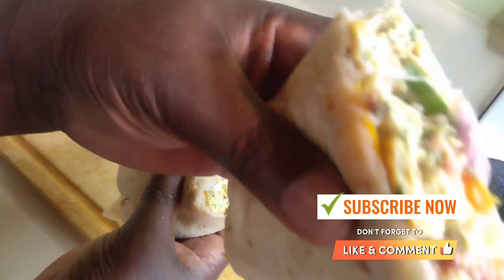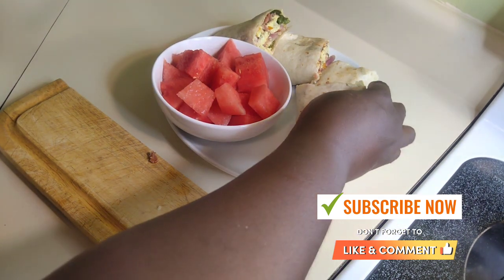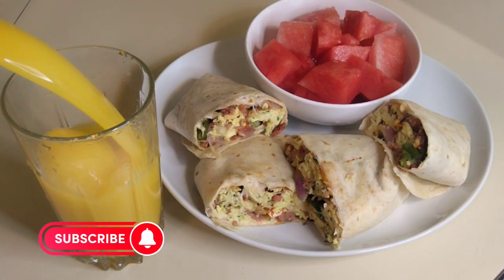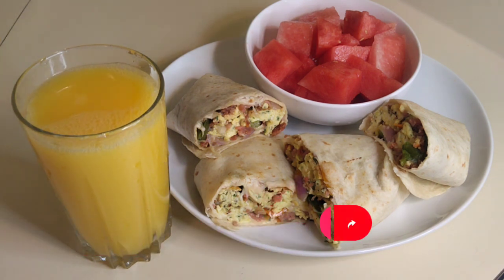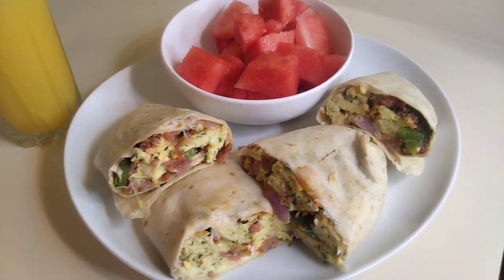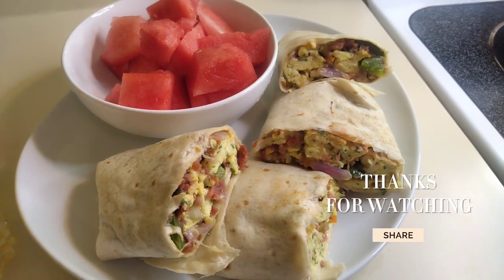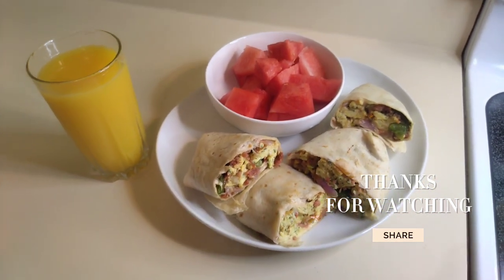Cut the burrito in two and place it on the plate with some fruit — I added watermelon, which goes amazing with it. Don't forget to like this video, subscribe, share, and if you have any ideas or topics about breakfast just comment and let me know. Look how amazing that burrito is — I want you to try it, thank you for watching, and I'll see you in my next video!